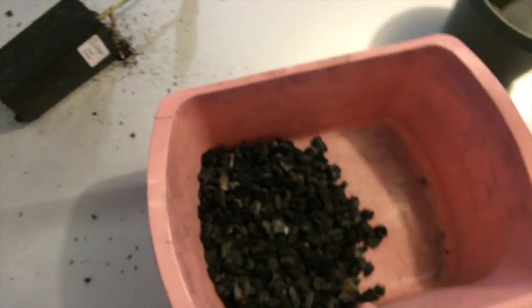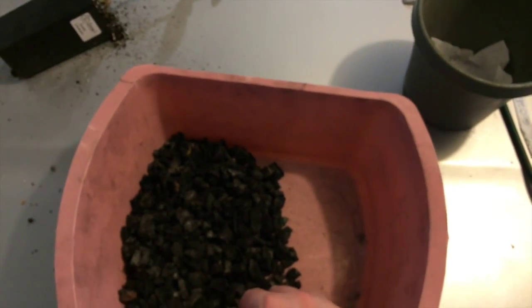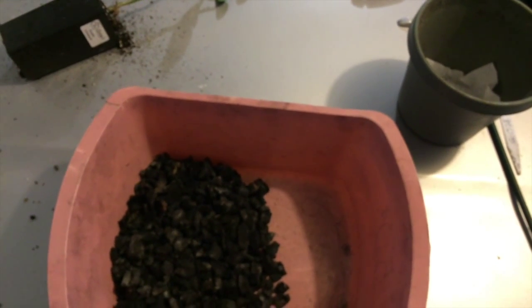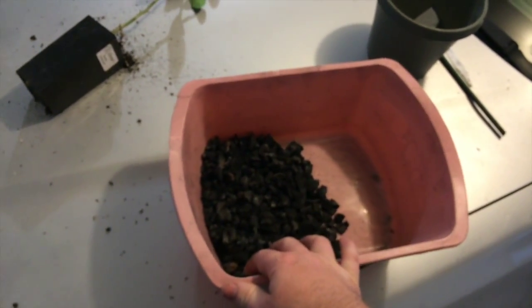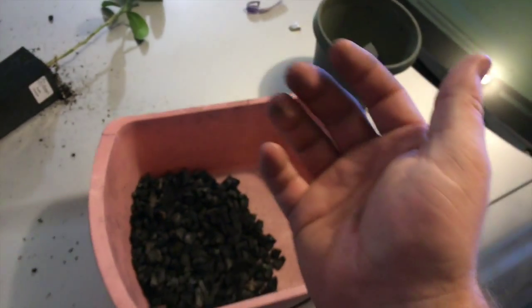I don't have potting soil, so I'm working with what I've got. One thing I like to use for citrus trees is important because citrus trees are very susceptible to root rot. A lot of nurseries like to use wood bark, which retains moisture so they don't need to water as much. The growing medium you use determines how often you need to water. I don't like bark chips for citrus because if it rains or I overwater, the citrus tree will get root rot — I've already experienced this with two other citrus trees.